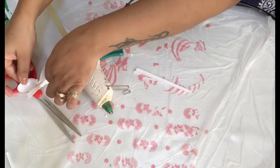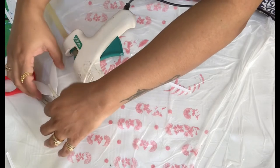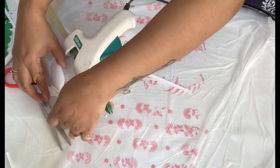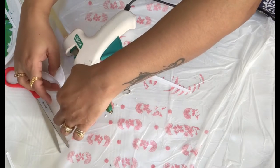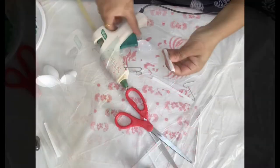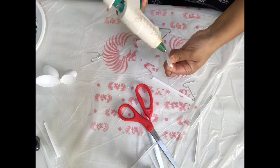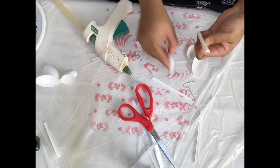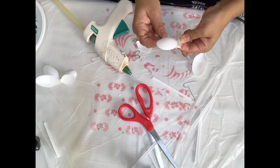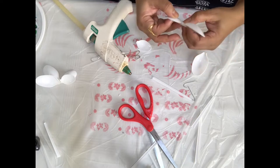I'll show you the open one as well. Let it dry properly — just hold it for a few minutes so it sticks properly. If you leave it immediately the glue is still not hard, so it will open. For the open one, the wings will be flat.